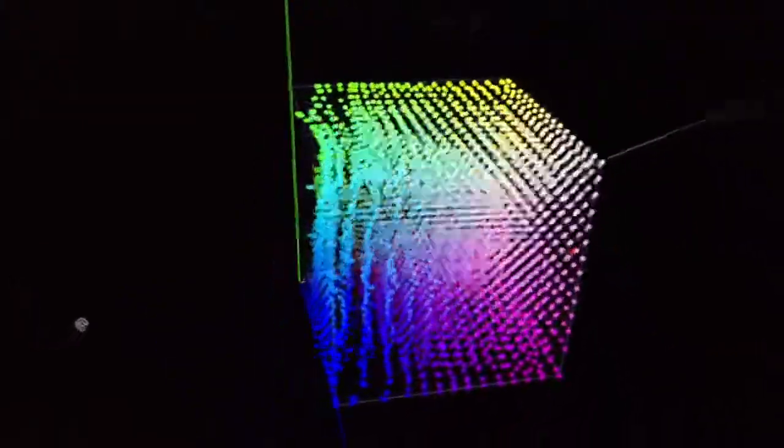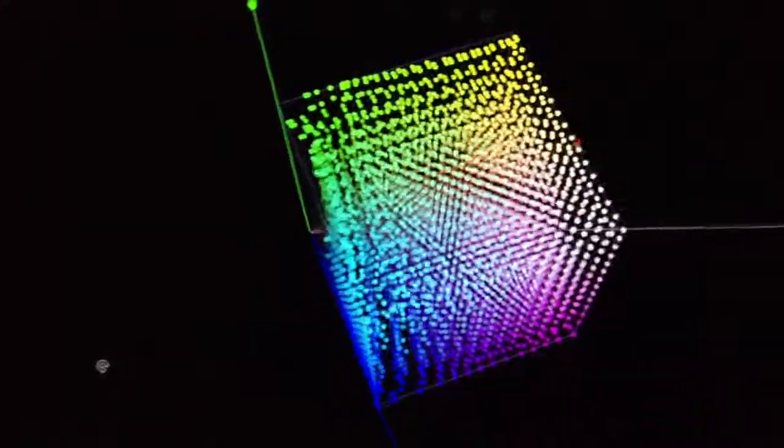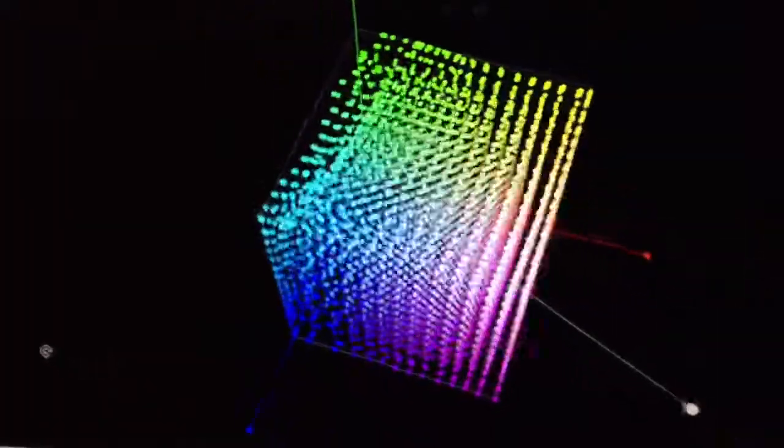Here you can see, especially in the green, they just can't quite make it out to the limits. The rest of the cube looks very, very good.